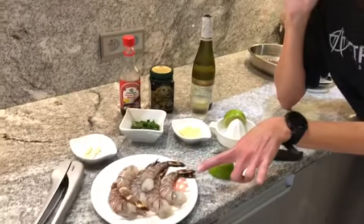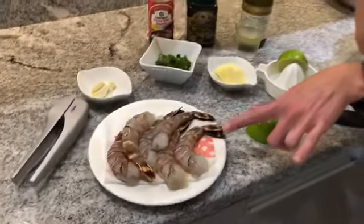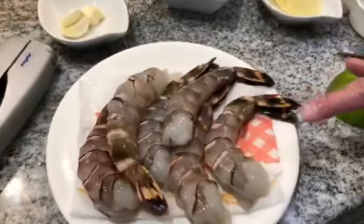While waiting for the ratatouille to bubble up, we've got our lovely prawns here — Madagascar prawns. They are the larger size type of prawns and I bought them raw.